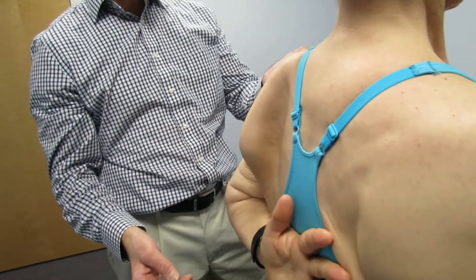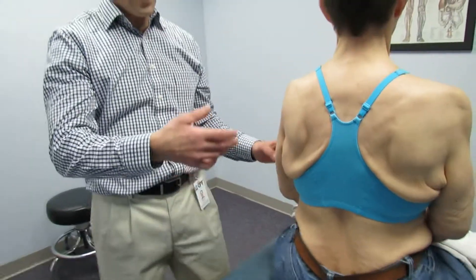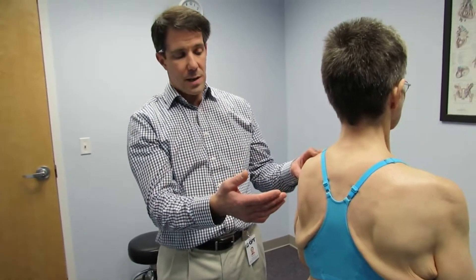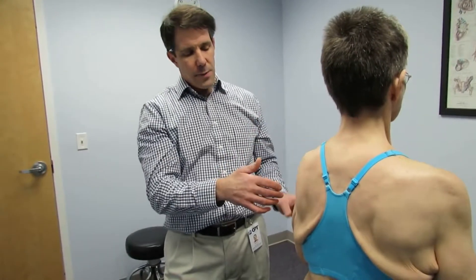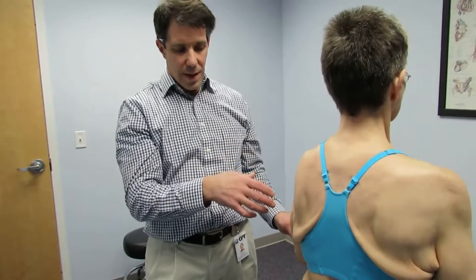Her glenohumeral joint is not functioning in the right way, so we have to start wondering: did she develop a virus? She doesn't remember having sustained an injury to the shoulder. She has no obvious radiculopathy except for maybe a little bit of loss of reflex at C5, C6, and C7 — all three levels.